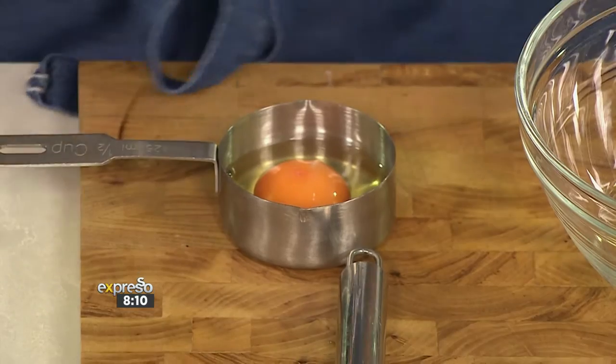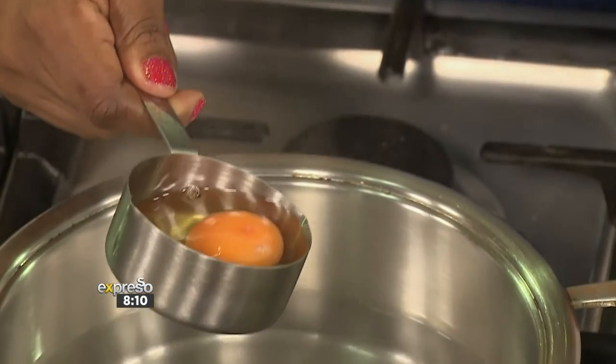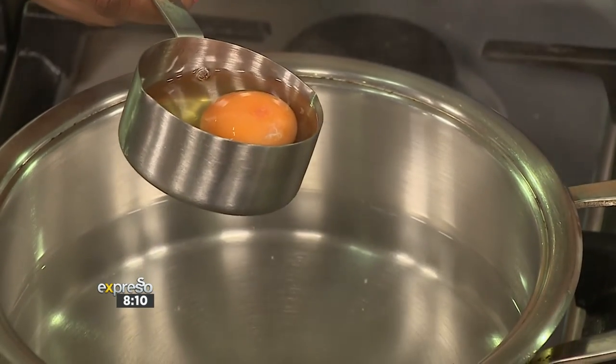Whenever I make poached eggs, I always suggest that you use the freshest of eggs. The reason for that is you've got the yolk and the albumin — the white part, the egg white. As long as your egg is fresh, it still holds its shape. The older it gets, the more saturated it gets and the more it'll just spread out. So use fresh eggs. All I'm going to do is drop it into the centre of the water and just let it do its thing.